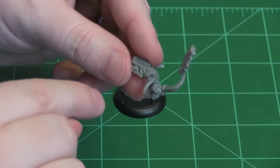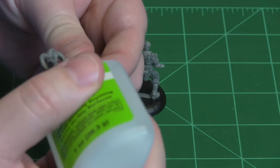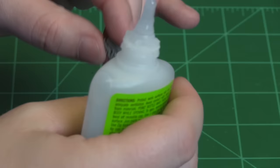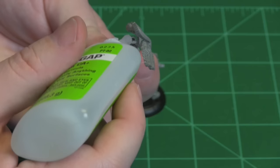With this, I'm going to put a little glue in each of these locations. I've got the triangle spot that's going to fit on the backpack, and I've got the two gauntlet holes. I've got to be careful not to glue my fingers together on this one.